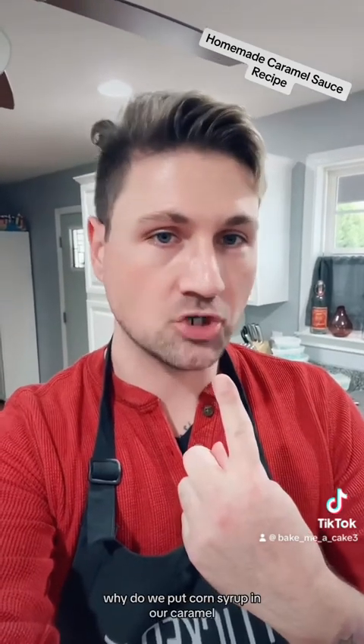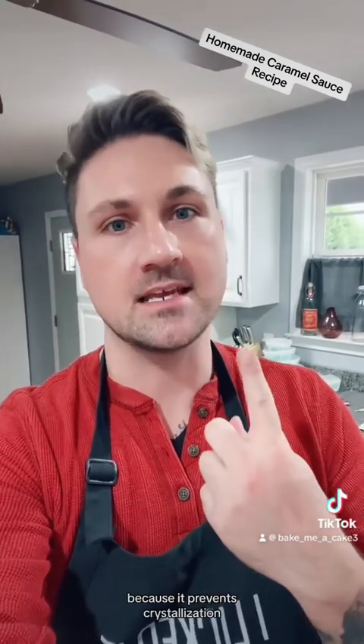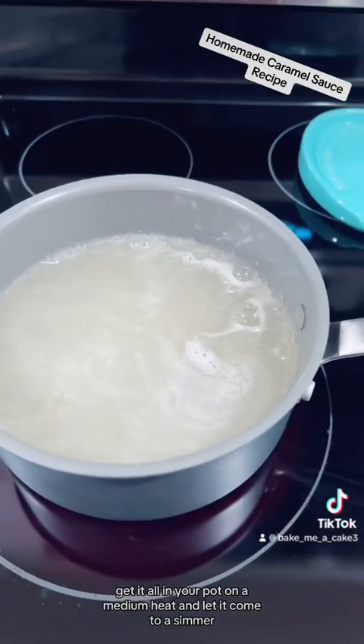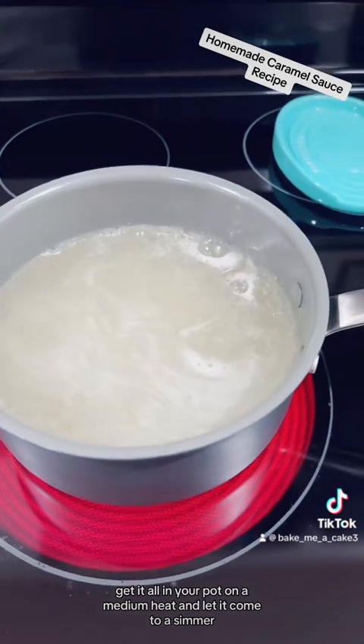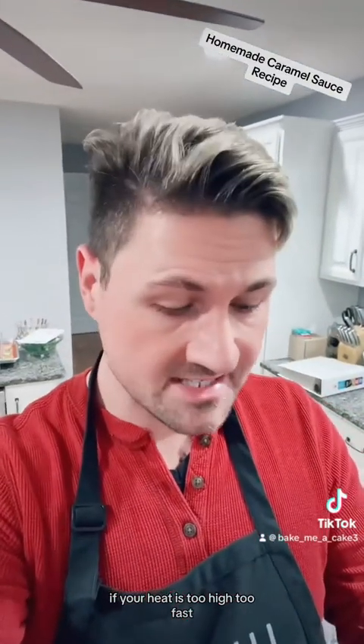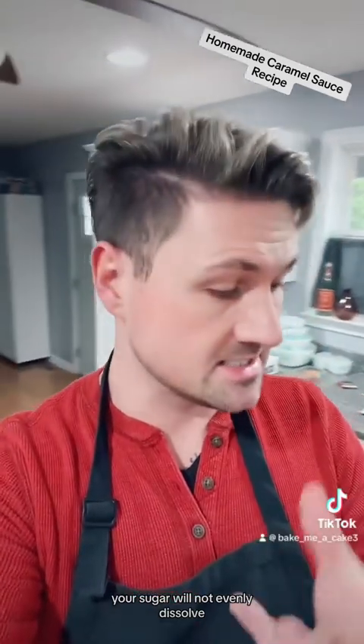Why do we put corn syrup in our caramel? Because it prevents crystallization. Get it all in your pot on a medium heat and let it come to a simmer. If your heat is too high too fast, your sugar will not evenly dissolve.